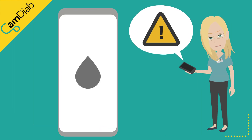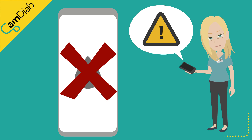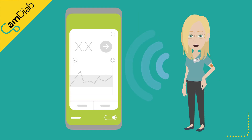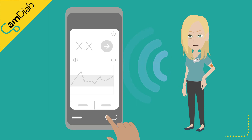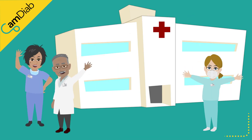Please note that the Freestyle Libre sensor cannot be calibrated. If the sensor is inaccurate, you might like to consider replacing it or contacting Abbott for further advice. We recommend that auto mode is switched off until such time that the sensor is reading accurately again. Please speak to your diabetes team if you experience frequent sensor accuracy issues.